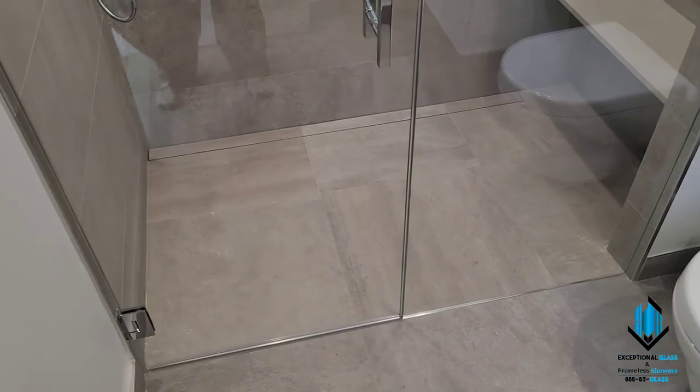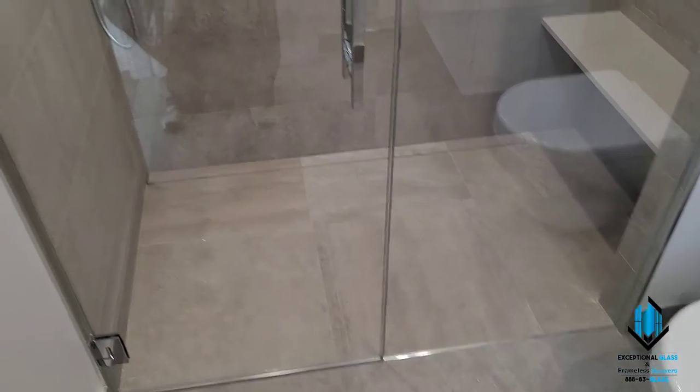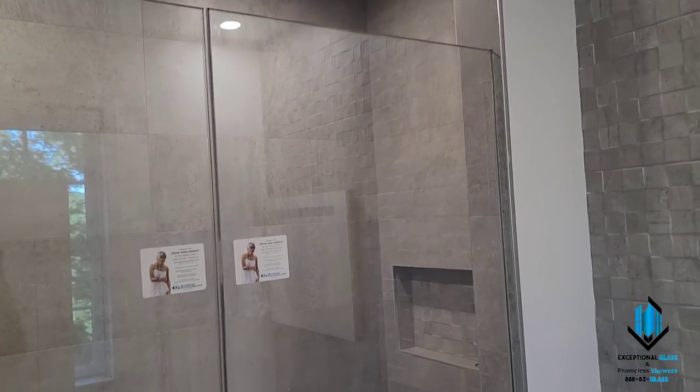If you have any questions about this design or if you need one of these, please feel free to give us a call at 888-3Glass or visit our website at njglassdoors.com.